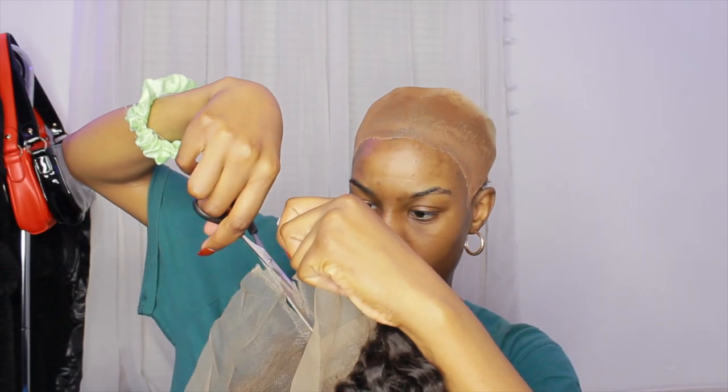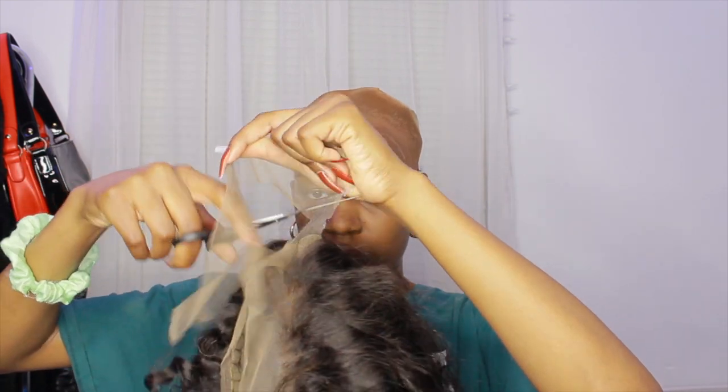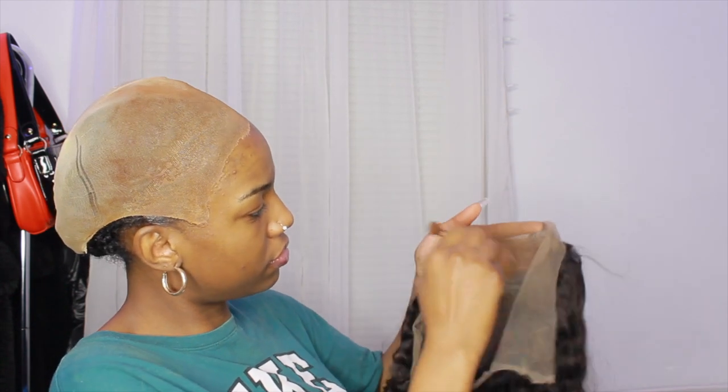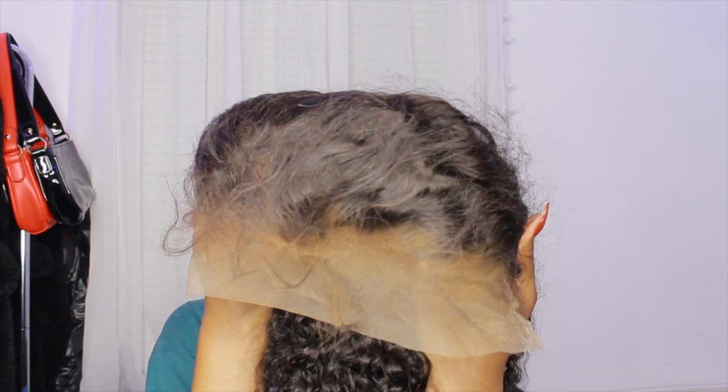So this is what the wig looks like all together. I'm first starting off with cutting off the back part of the lace — it is a 360, but I don't ever use that part of the lace since I don't do updos. I'm using two different color powder foundations — actually they were clearly eyeshadow colors — and I'm putting those on top of the lace so it can be tinted to my skin tone.